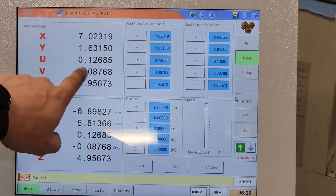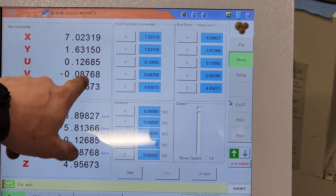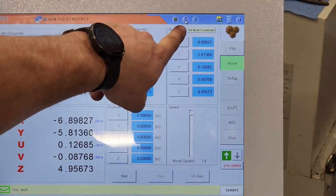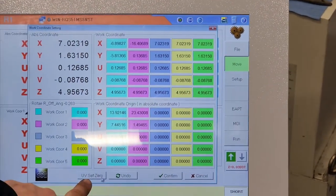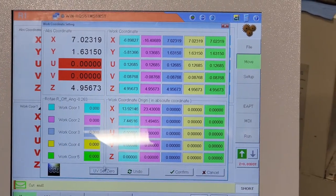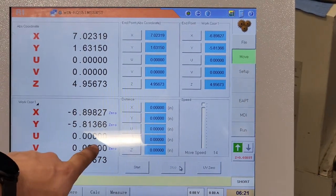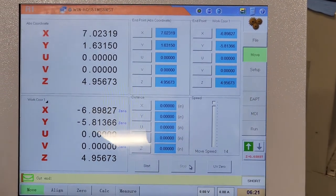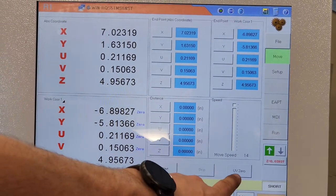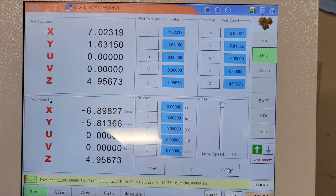Our U and V in our machine coordinates after the alignment are a little bit off, so I want to re-zero this as my true vertical. Up here you have your coordinate page — UV set zero. That will zero out your machine coordinate to save your vertical position. I'm going to hit confirm and it'll zero everything out. So now, if I move my UV out of alignment and come over to UV zero, which is going to be vertical, it'll always move your machine back to vertical.